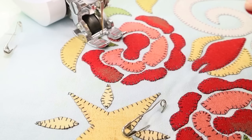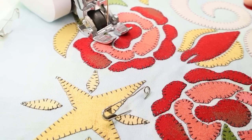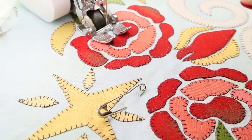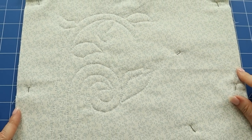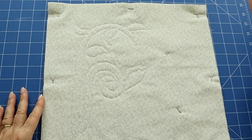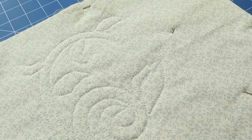It's actually really therapeutic — so therapeutic. Let's look at the back. Look at that — it looks really nice and neat, there's no tension problems and no little thread clumps. You can barely see where I went a bit rogue as well. Pretty good — I'll make a quilter out of you yet.